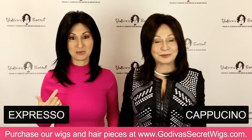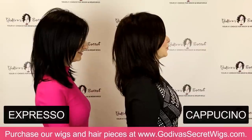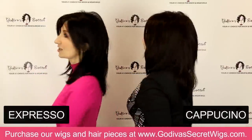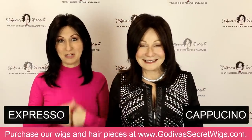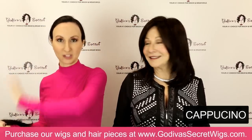We're going to do a turn so you can really see these colors, because they are very close. Just as a note, the color Rochelle started in is called Silverstone. Now we're going from darkest dark browns, to reds, to blondes, to gray.